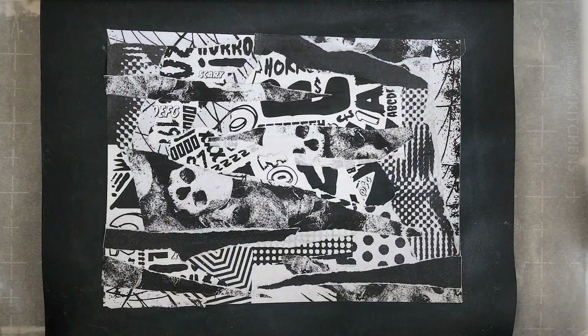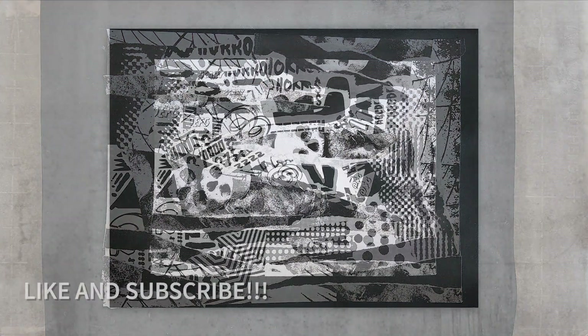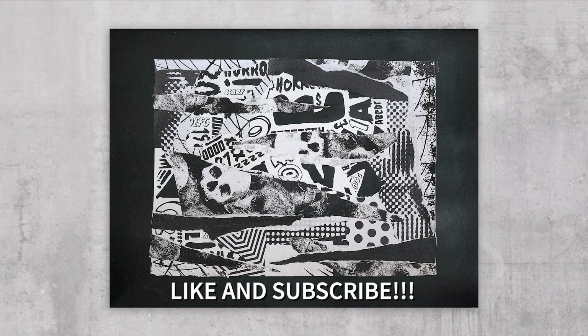If you enjoyed this video and enjoy the process of collage and printmaking, please like and subscribe. I have many more videos on the way. Thanks for watching and I hope to see you guys next time.